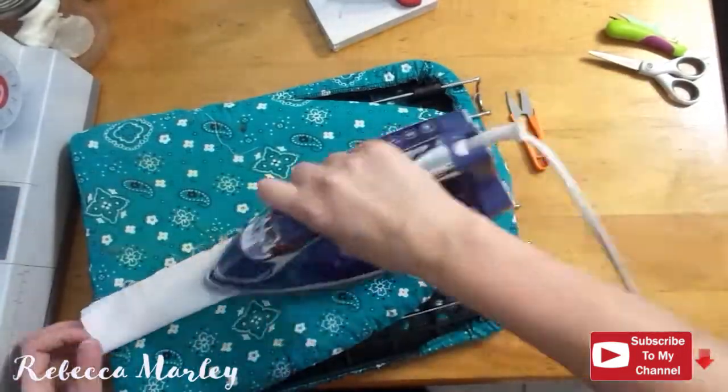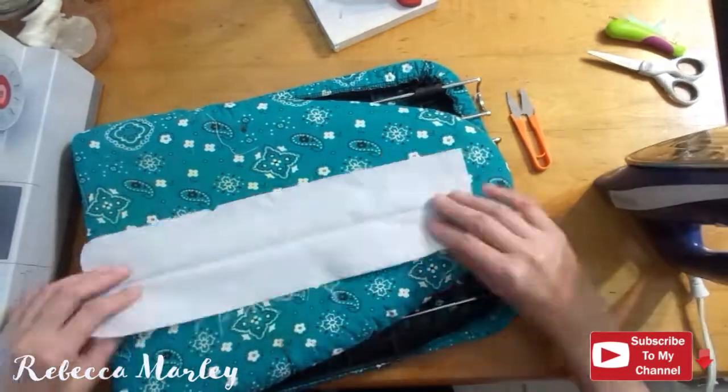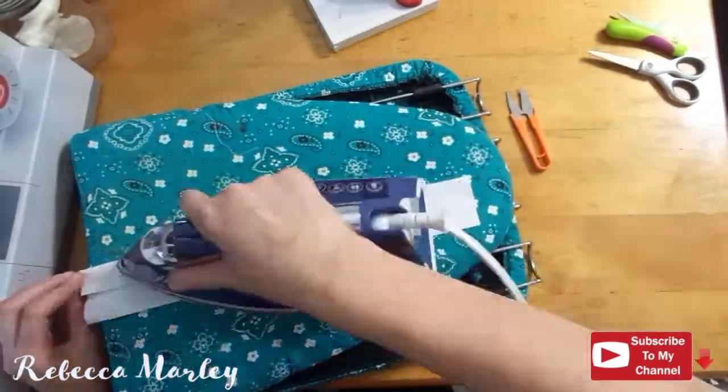Where I left the opening in the back seam, I go ahead and make my own bias tape and cover that raw edge up.